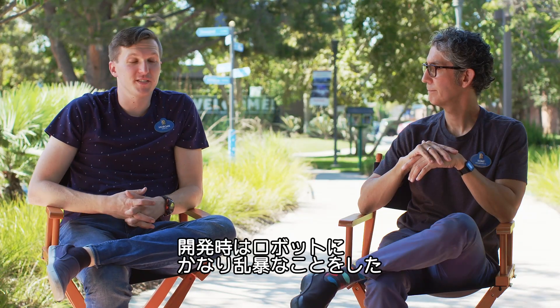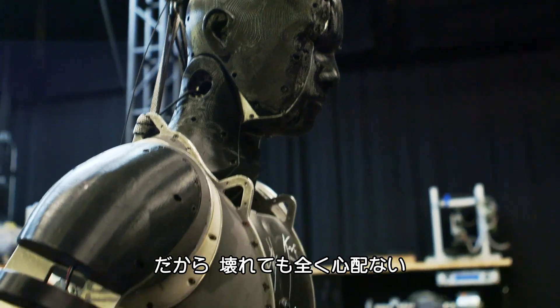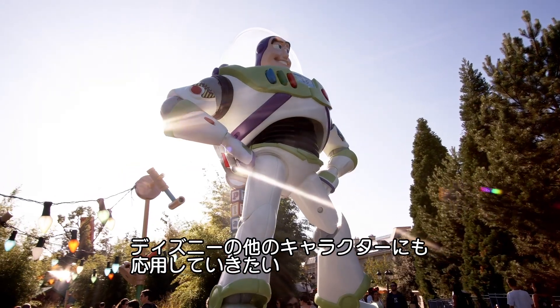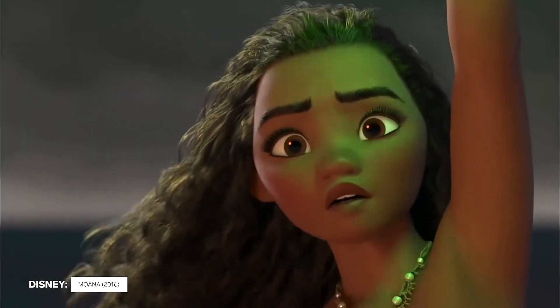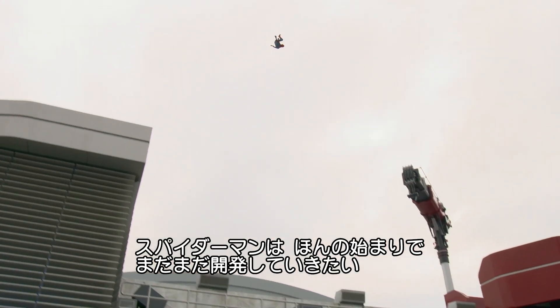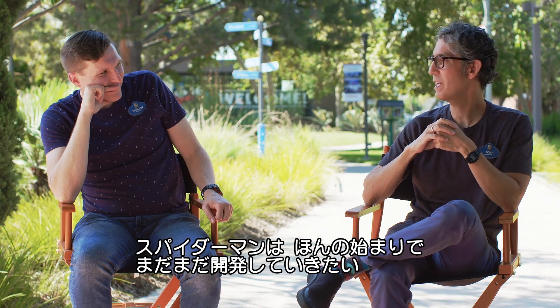They've done some pretty violent things to the robots in the course of testing. The philosophy is: design it so that if it breaks, it's not a big deal — going all the way back to the stick-man. They designed the system to be flexible and adaptable, with hopes of delivering more dynamic characters from the Disney Pantheon. Stuntronic isn't just one robot — it's a category of stunt robots, and they hope they've only scratched the surface, taking it as far as they can.